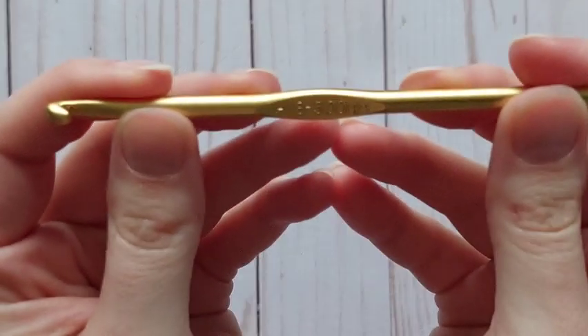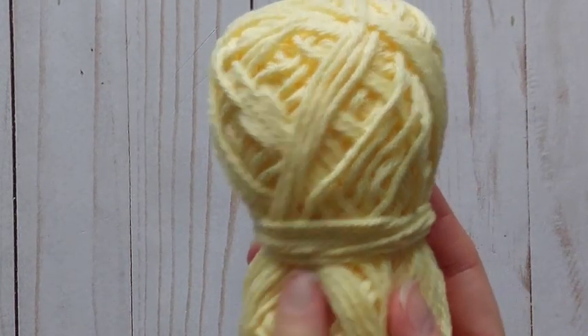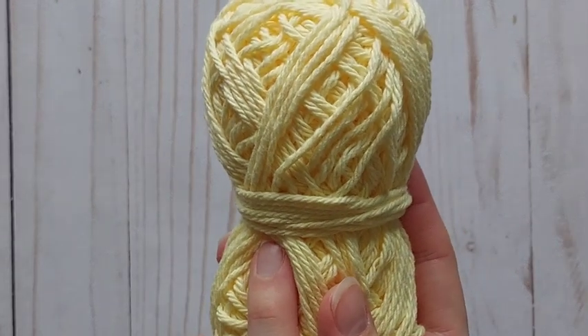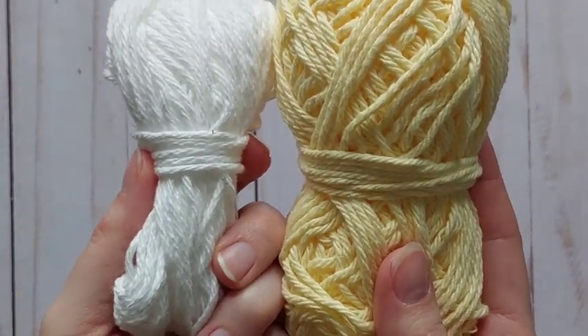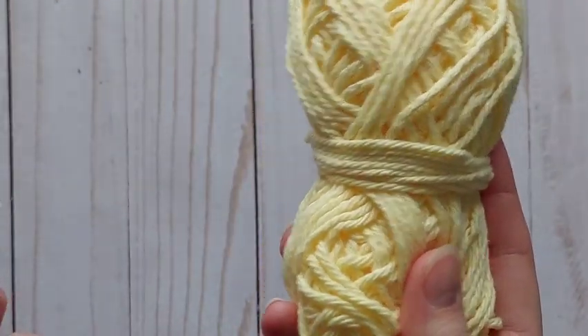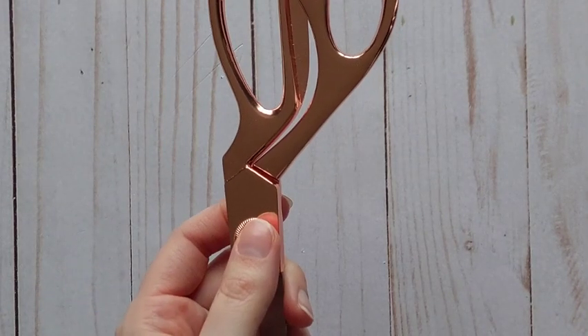For this project we are going to be working with our size five crochet hook. We are going to be using a weight three or four, 100% cotton yarn, and we're going to need two colors of it. The colors are completely up to you — one will be the main color and the other a small stripe going through it. You'll also need your scissors and a darning needle.